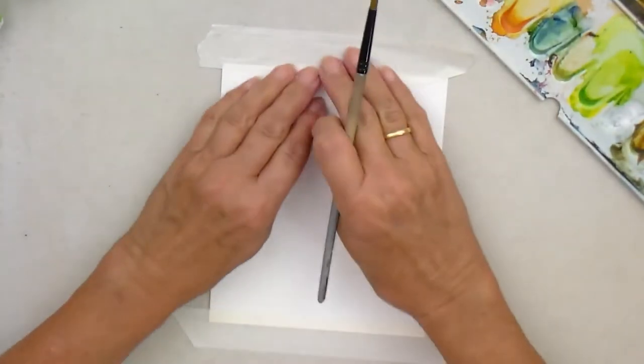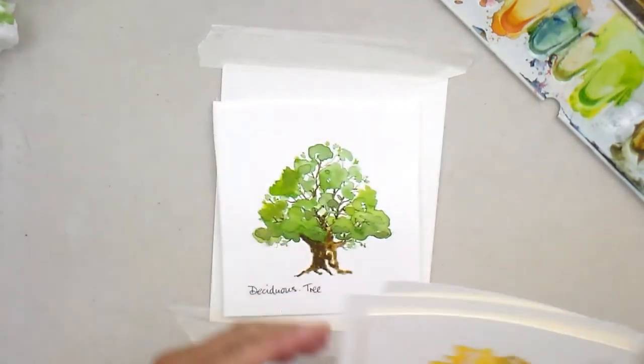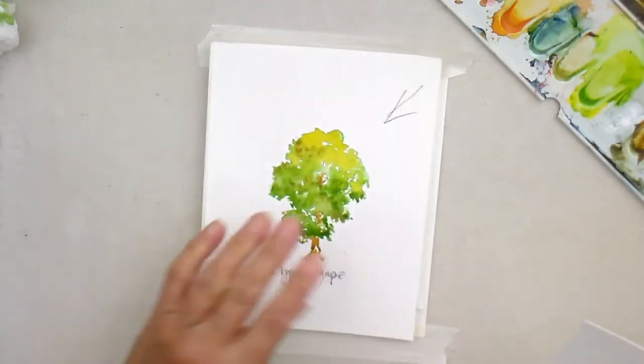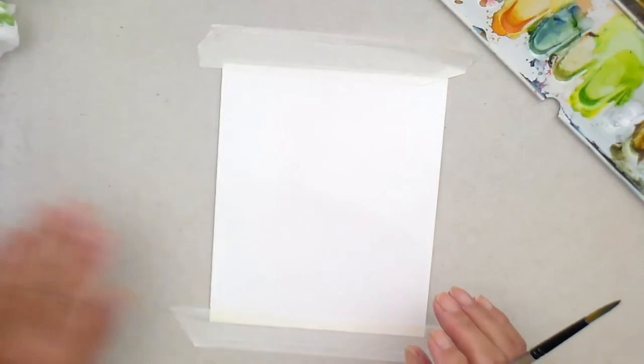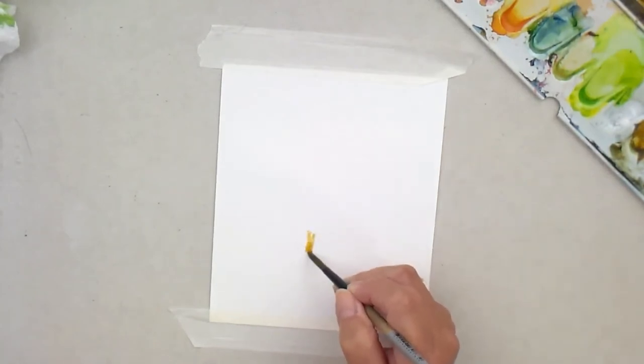Let's go on to the winter phase of our tree. It started off nice and green, then it changed shape, then it went into autumn, changed shape again. And now we're into winter. I'm going to show you an easy way of doing a winter tree without driving yourself crazy by doing all the branches and twigs.